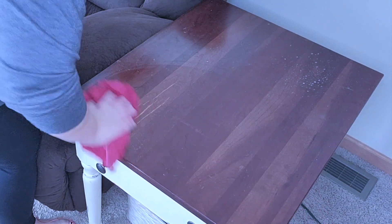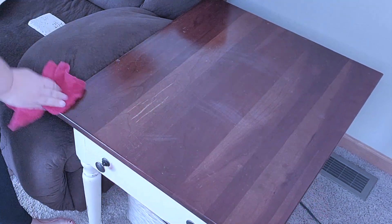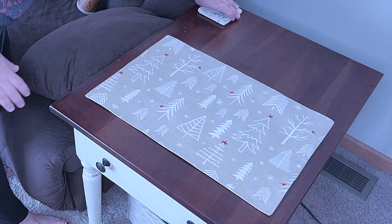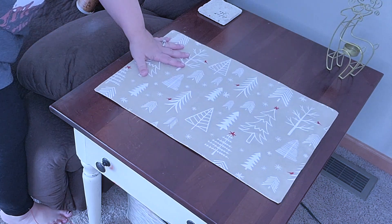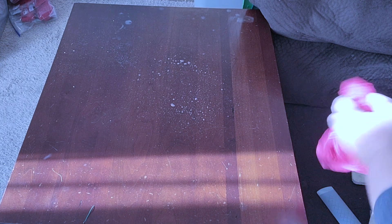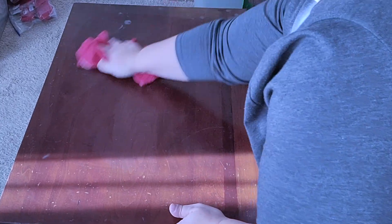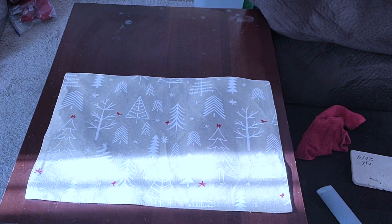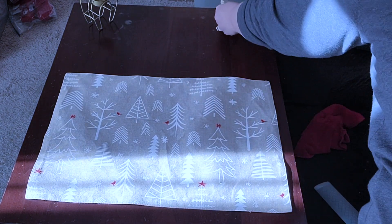Moving on to my end tables, I'm just going to wipe them down from all the glitter. I like to keep these simple — always a placemat, a coaster, and a little piece of decor. I'm going with this little gold reindeer and doing the same on the other end table. I don't like to put a lot on the end tables because my daughter likes to put her toys on there and things always get knocked over — I don't even have lamps on them.